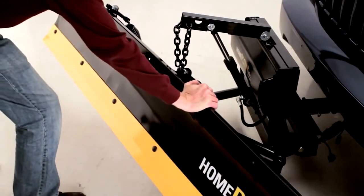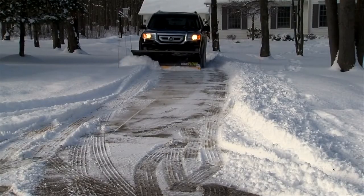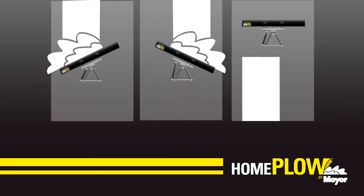The Home Plow's Auto Angling feature moves snow left to right automatically so you don't have to leave the comfort of your vehicle. Auto Angling lets you keep both hands on the wheel and your eyes on the drive by sensing which side of the plow is gathering the most snow and angling the blade in that direction for maximum plowing efficiency and ease of use.